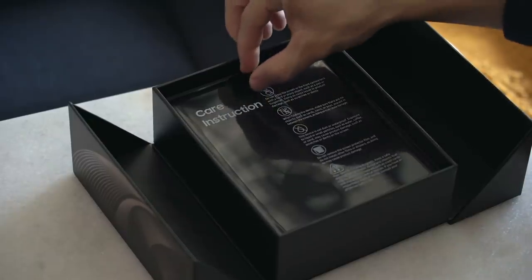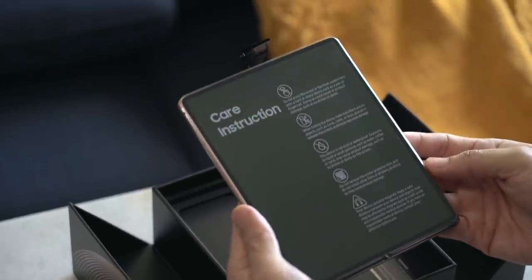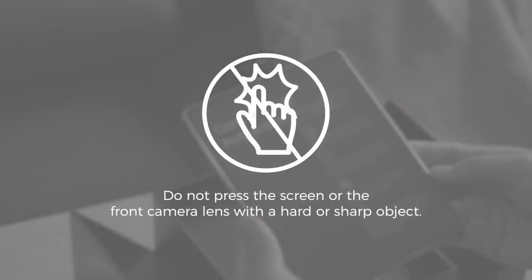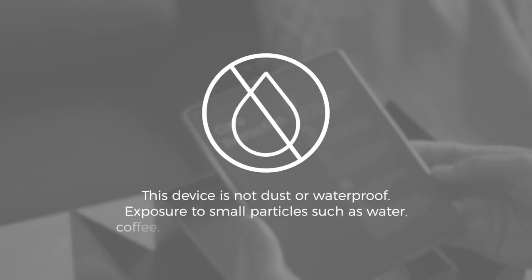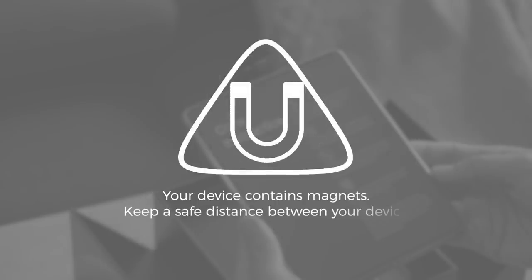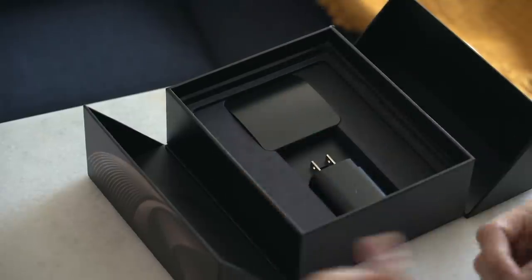If you pull on this tab you get the Fold 2, with a laundry list of care instructions printed on the plastic wrap. Let's go over them: one, do not poke the screen with hard objects; two, when folding make sure there's nothing caught between both screens; three, the device is not dust or waterproof unfortunately; four, do not remove the screen protector film; and last, the phone has magnets so keep it away from credit cards or medical implants.